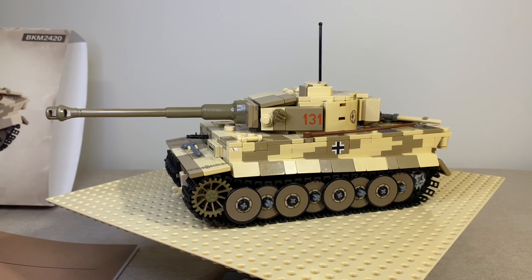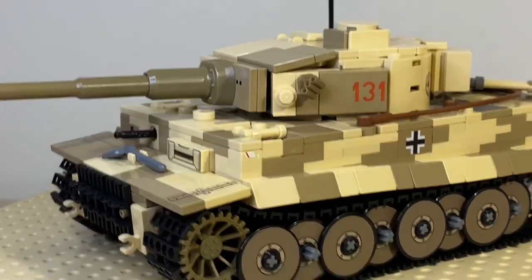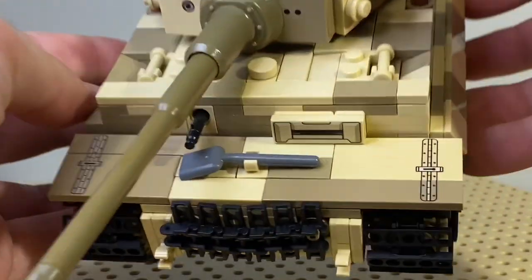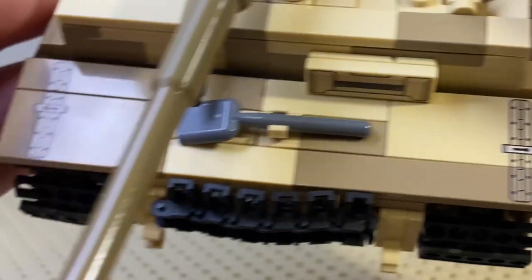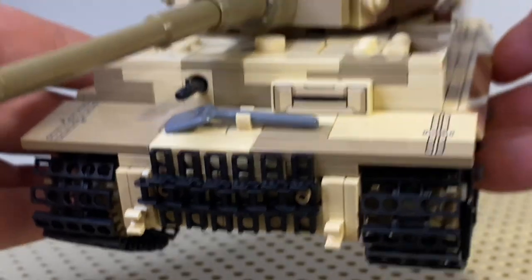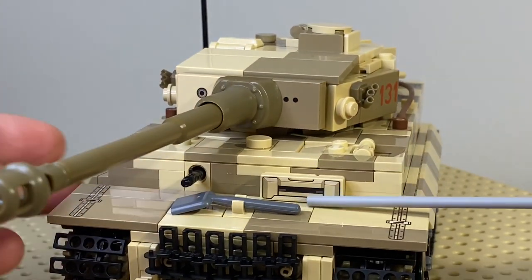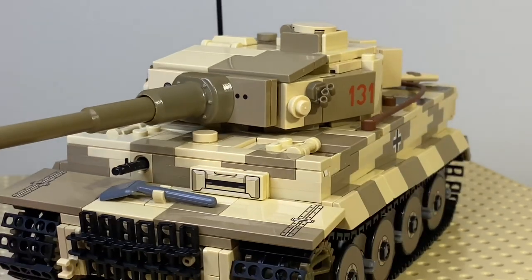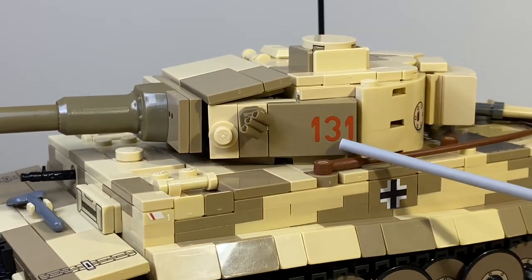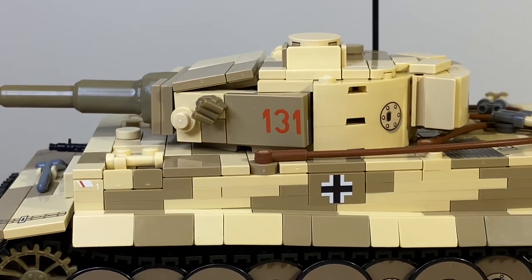Let's talk about the prints and give a little zoom. We have prints here on the front — those front fender prints are printed on multiple pieces, two pieces. We have the 131 print right here. The Balkenkreuz is printed as well, and good to mention there are no stickers at all on this kit.